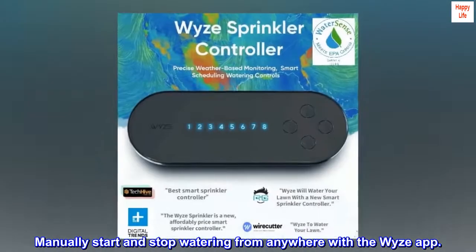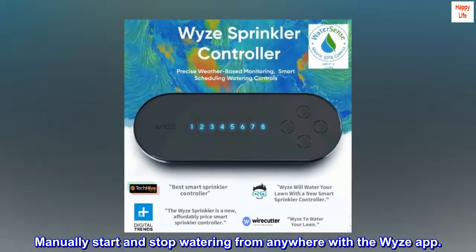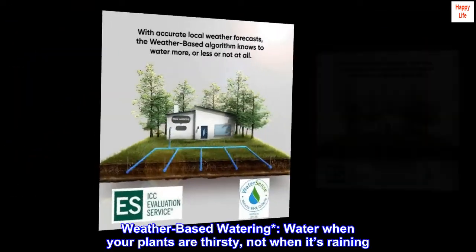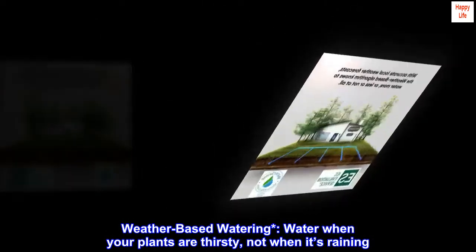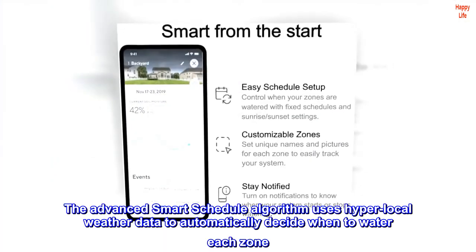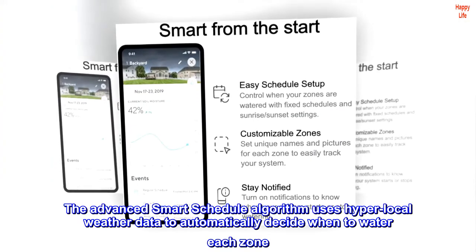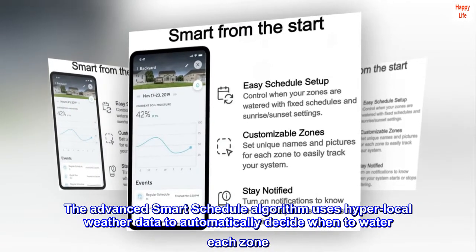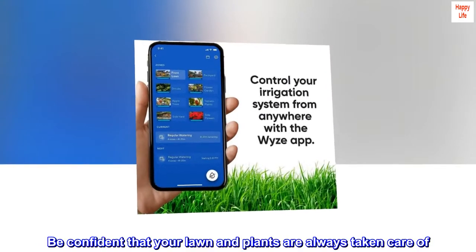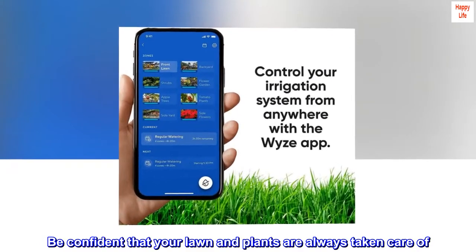Manually start and stop watering from anywhere with the WISE app. Weather-based watering lets you water when your plants are thirsty, not when it's raining. The advanced smart schedule algorithm uses hyperlocal weather data to automatically decide when to water each zone. Be confident that your lawn and plants are always taken care of.